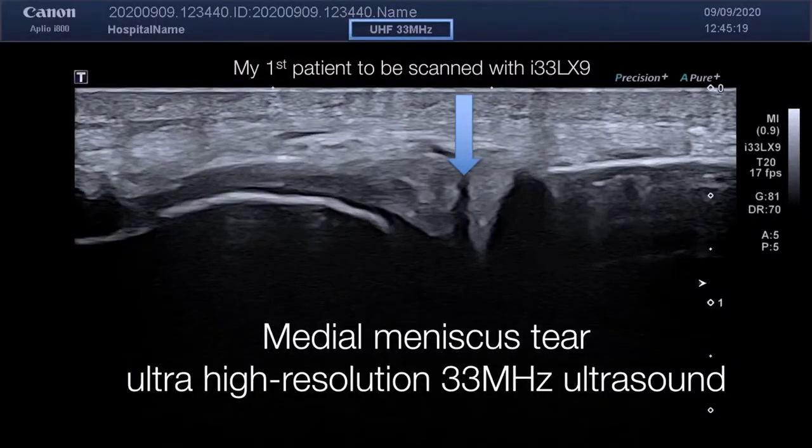When I started testing the Aplio 800 system, my very first patient presented with medial knee pain. I put on the 33 megahertz probe and you see the medial knee joint space — the medial collateral ligament and the medial meniscus. He had an MRI a week before because he suffered some clicking and a medial meniscal tear was found. This was, for the first time, a visualization of that tear by ultrasound with the high-resolution 33 megahertz probe.